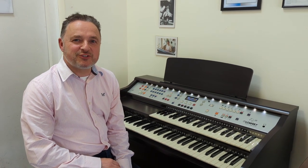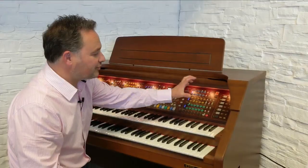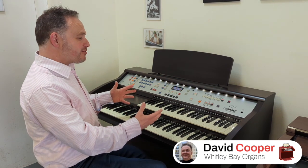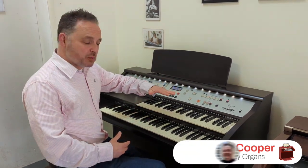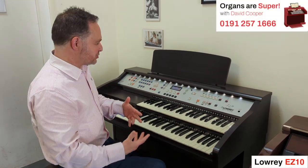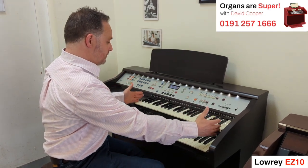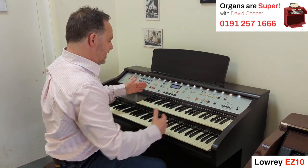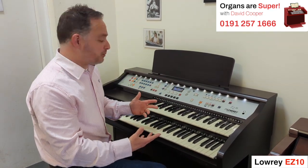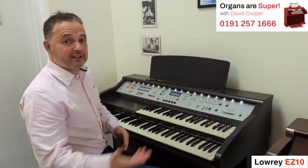Hello and welcome to another Organs are Super with me, David Cooper. So today I've got the Lowry EZ10. The EZ10 is from the Lowry range that is a lower, smaller range — they call it the hobbyist range. I'm not sure if that's the best title, but essentially it's a small organ. It's only got the shorter keyboard at the top and it's very, very easy to use. It's full of presets, full of things to make it simple for people who don't want to configure their own setups but just want good sounds.